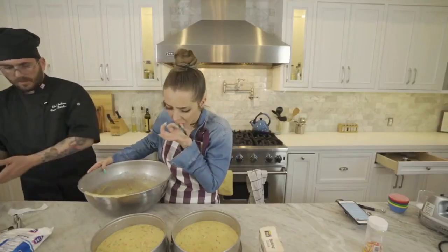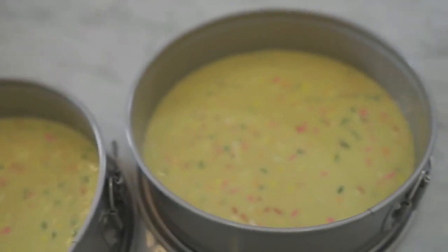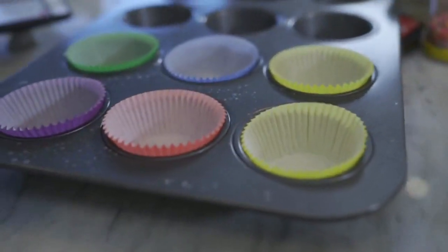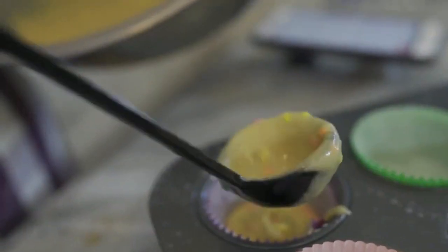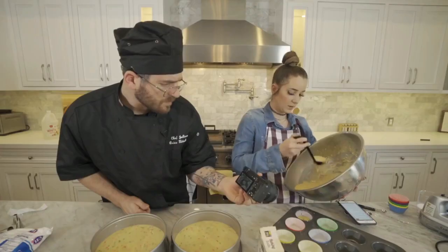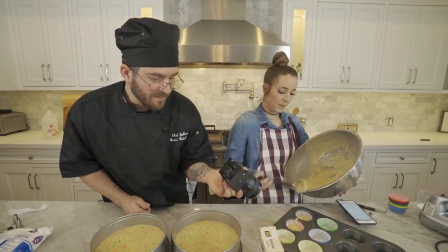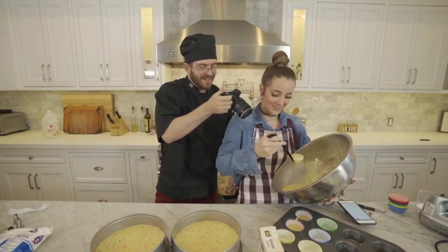Does it look even? Rosanna Pansino, come help me please. Cake number one, cake number two — we're gonna stack them later after they cook. But over here, this is for tonight. I don't know how much these will rise. I really never bake. Such a terrible housewife. We're not married — we're just friends, Julian. I love you. I can tell we're not married by the amount you don't bake.